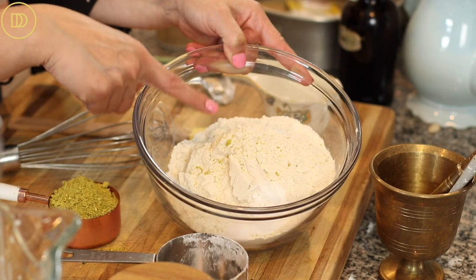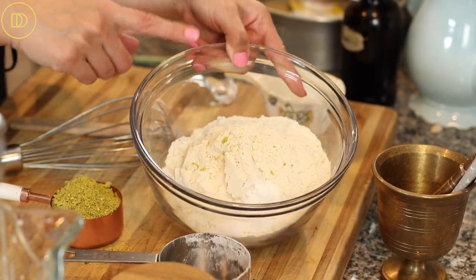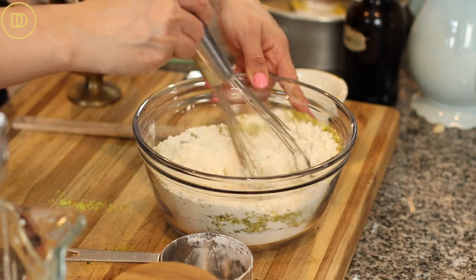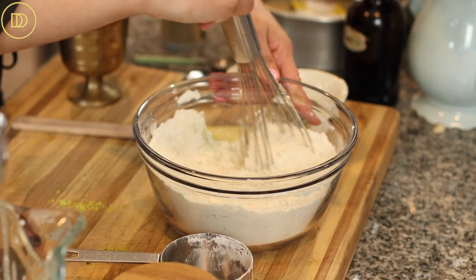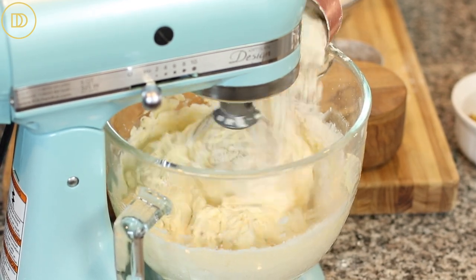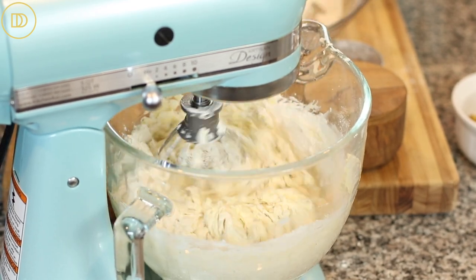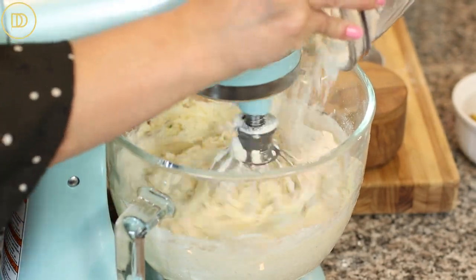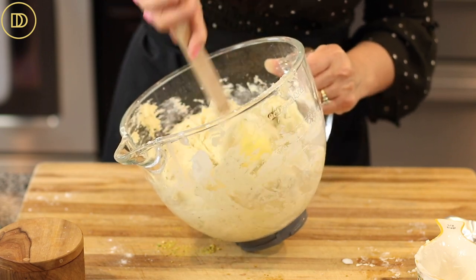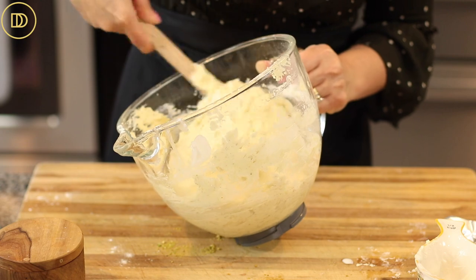Next we're going to add the dry ingredients. In a bowl, combine all-purpose flour, baking powder, a little bit of salt, the ground cardamom, and the ground pistachios. Whisk that mixture together, then add it to the wet mixture in the mixer a little bit at a time while the mixer is running on low speed. Don't over-mix — the less you mix once the flour is in, the lighter and fluffier the cake will be. Once everything is incorporated, fold it with a spatula so whatever's stuck to the sides and bottom incorporates evenly.